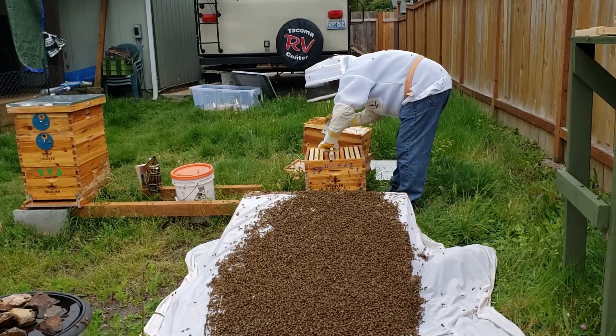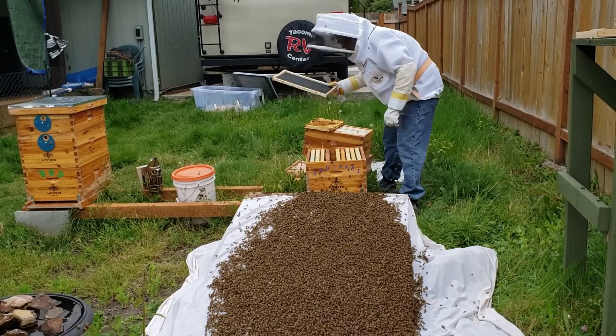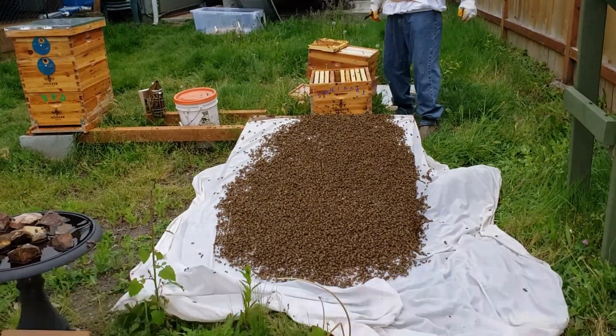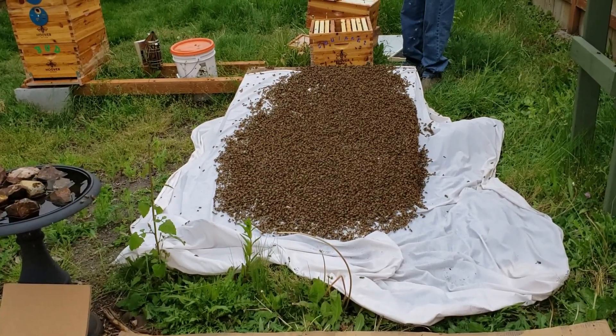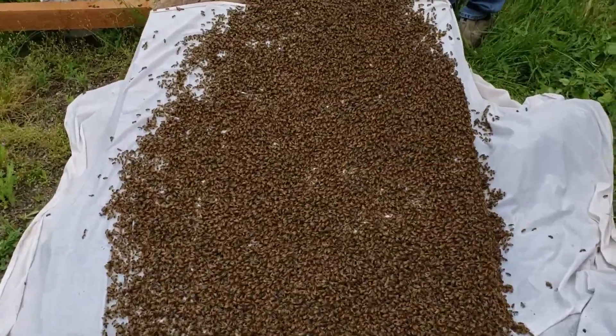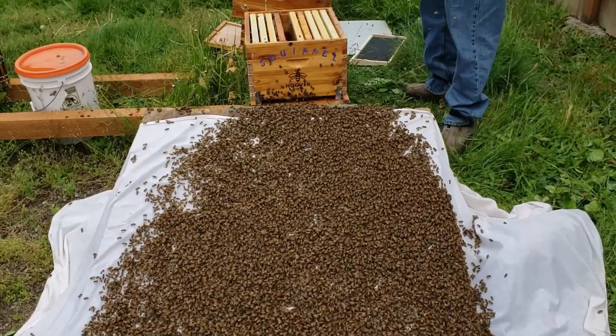I forgot I set that other box up on top. Yeah, I can see the bees there — they've already begun their march. You can look at them, they're not moving so slowly anymore; they are hauling ass uphill and flooding into that box.